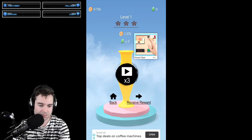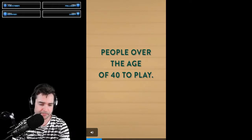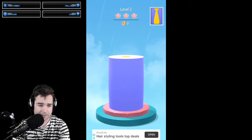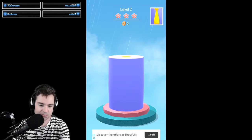Some sort of reward — receive reward. Oh, this is annoying. We have ads in this game. I hate these in-game ads. But it is a free game, so what else are you going to get? Okay, let's try again. Level 2 — let's chisel away. We can do this faster.